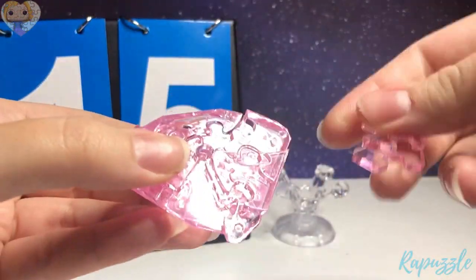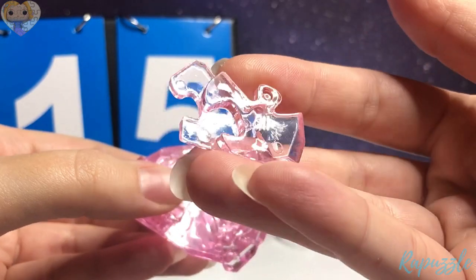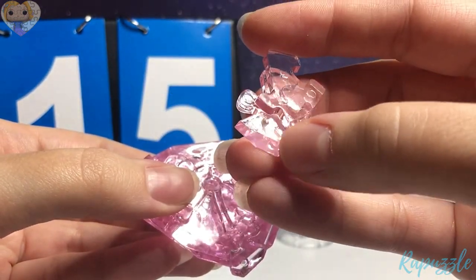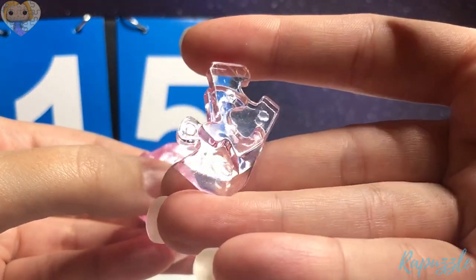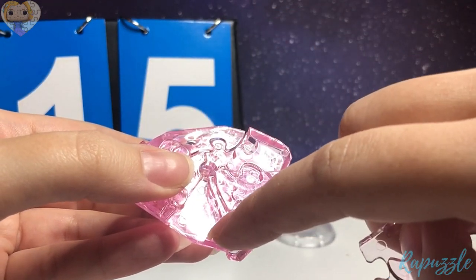Step 15 is going to be this piece. It has one going in, one going out. You flip it over — it has an angle down here, one going out, one going in. With this side facing downward, it is going to connect right here.